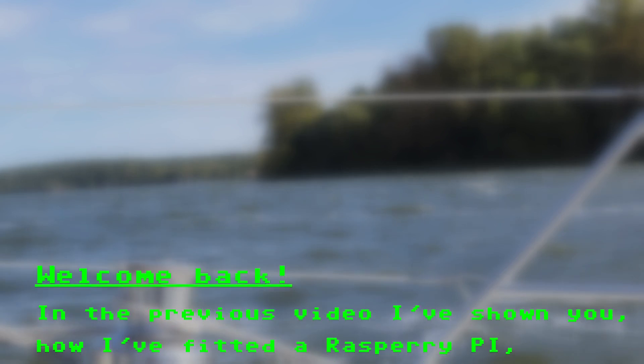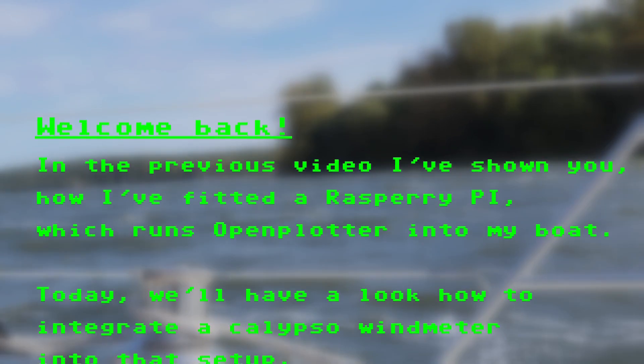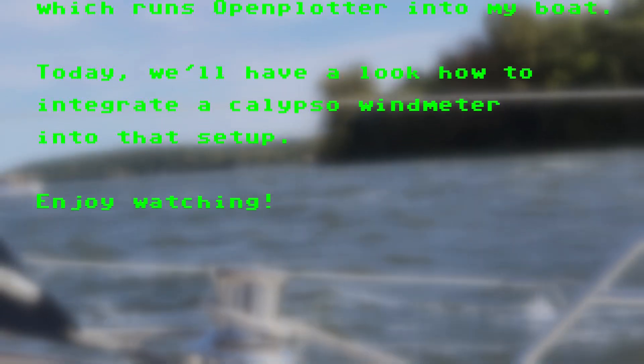Welcome back! In the previous video I've shown you how I fitted a Raspberry Pi which runs OpenPlotter into my boat. Today we'll have a look at how to integrate the Calypso Wind Meter into that setup. Enjoy watching!